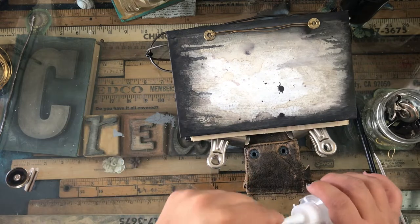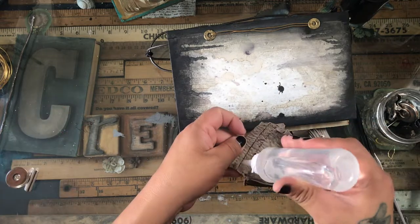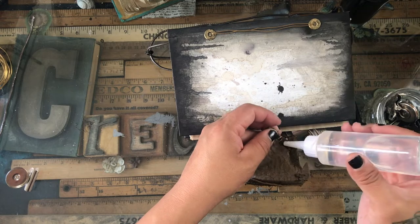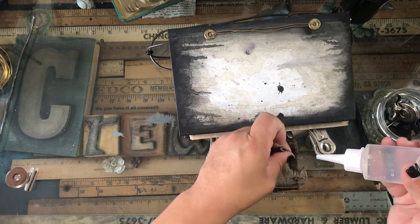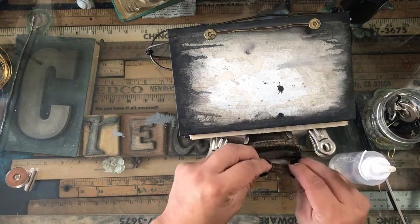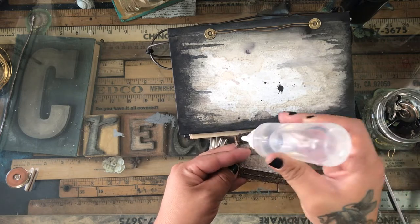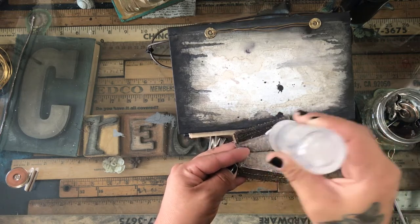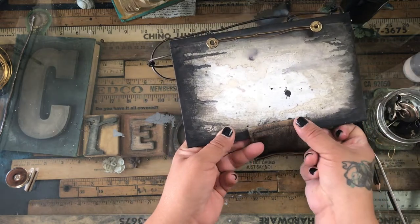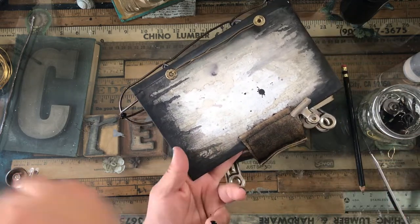I'm attaching one half of the closure to the back and one half to the front, leaving it loose because I know once you start filling it up it will expand a lot — like a crocodile. So I'm giving it a lot of space to expand but still enough control, because this journal is a little wild and crazy and I wanted some kind of closure on it.